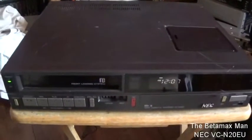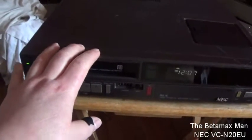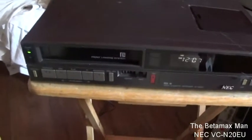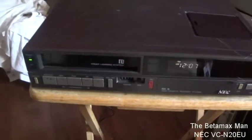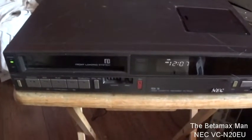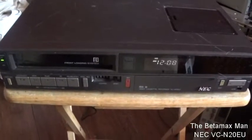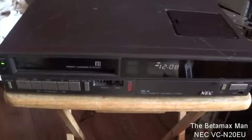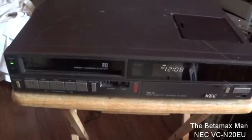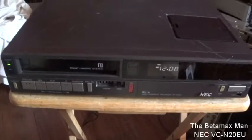Hi guys, this is the Betamax Manny here and today we've got an NEC BetaVCR. Now the downside is that this is a mono machine, but still it is a Betamax machine so we're definitely going to work on it and see if we can get this thing fixed. I'm actually going to take a break from the Sony SLH-R30 — I have to really start thinking about what's going on with that one and do some research, but I thought I would just do another machine that we take a look at.